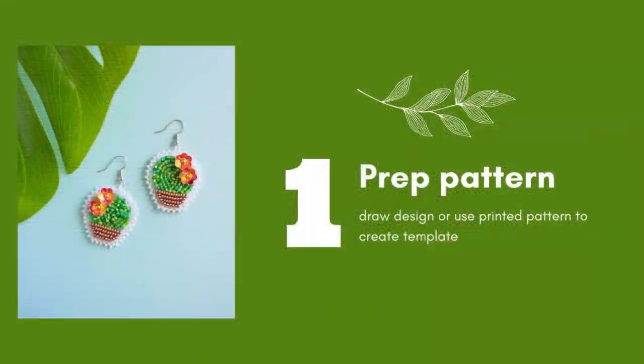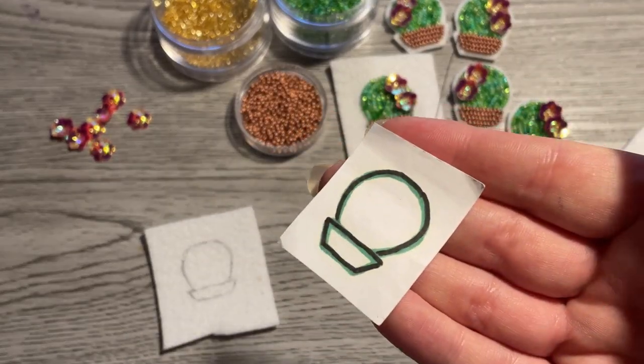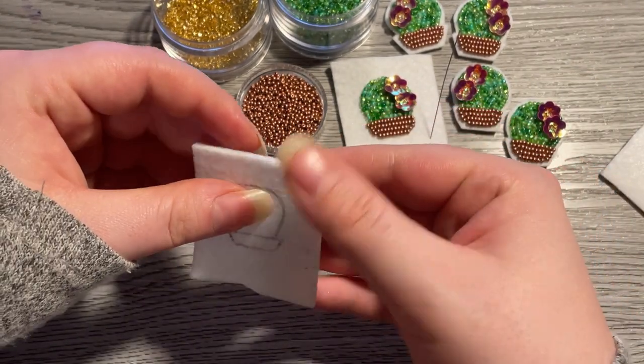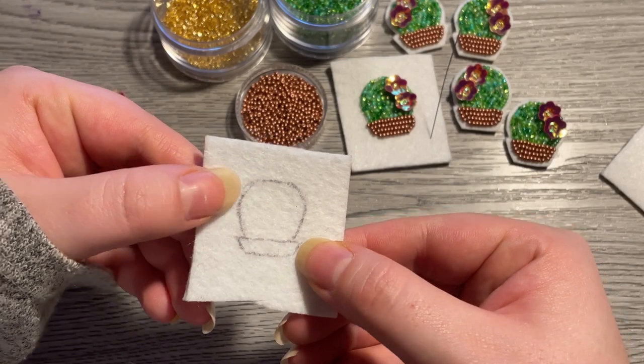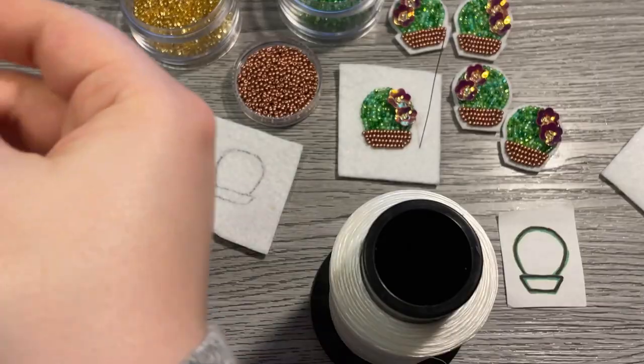You'll also need a backing material. First, we need to prep the pattern. I use a hand-drawn pattern and I just trace it onto my felt with a pen. You can also print it out — I have one attached in the description and you can just staple it on or trace it.